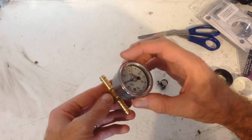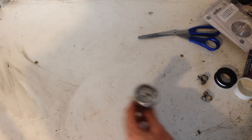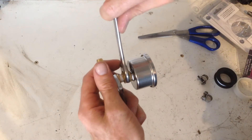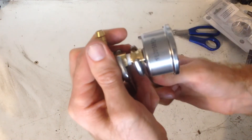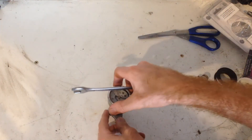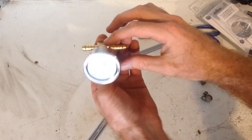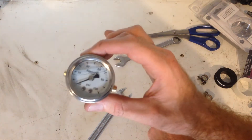Now we're going to get some spanners and do this up nice and tight. Remember, this has got to be fuel proof — not just drip proof but pressure proof. Use the nut on the back of the gauge; don't screw it with the face of the gauge. When it's inline, it's going to sit fairly square, which is pretty cool. It's really as simple as that — now it's just a matter of putting it on the car.